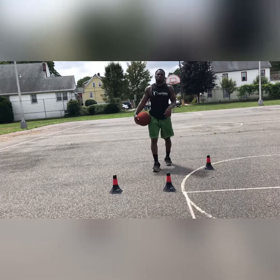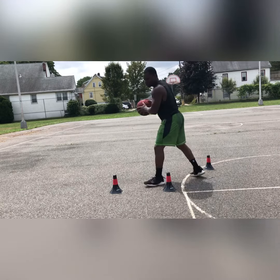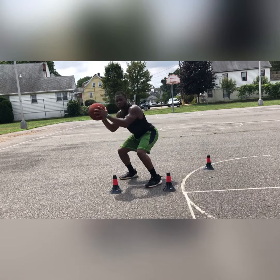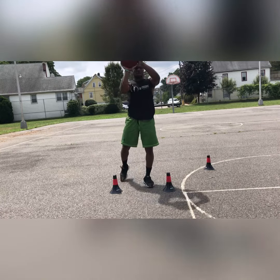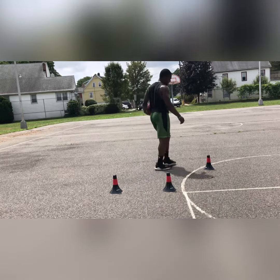Now you can add Kobe's signature pump fake after you come from the shimmy. Unsquare yourself. Hips have to be still dropped. Show the ball here — that's going to get your defender to jump. From this position, the hips have to be strong. Then you raise up, turn, and get your foot and your elbow to the rim.